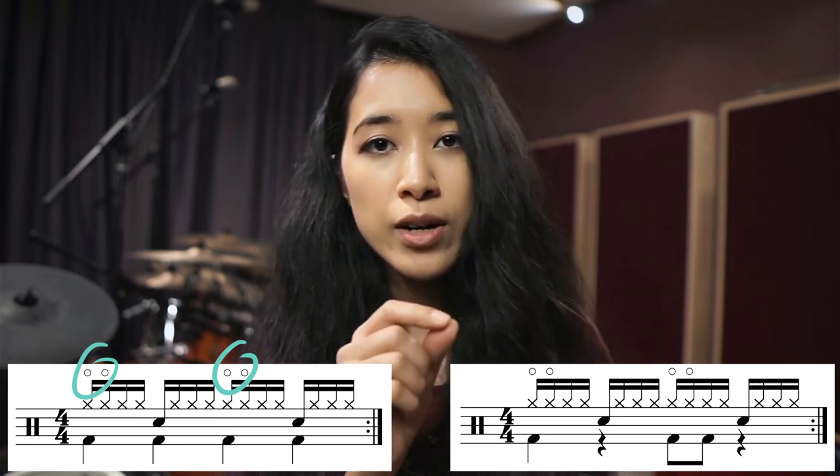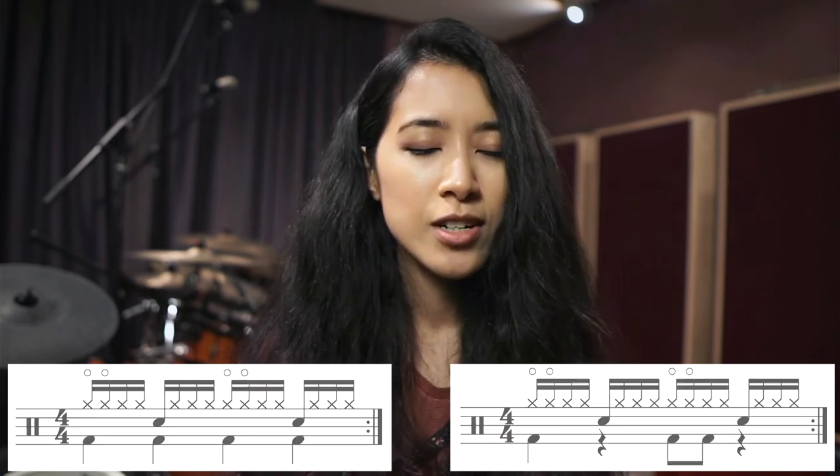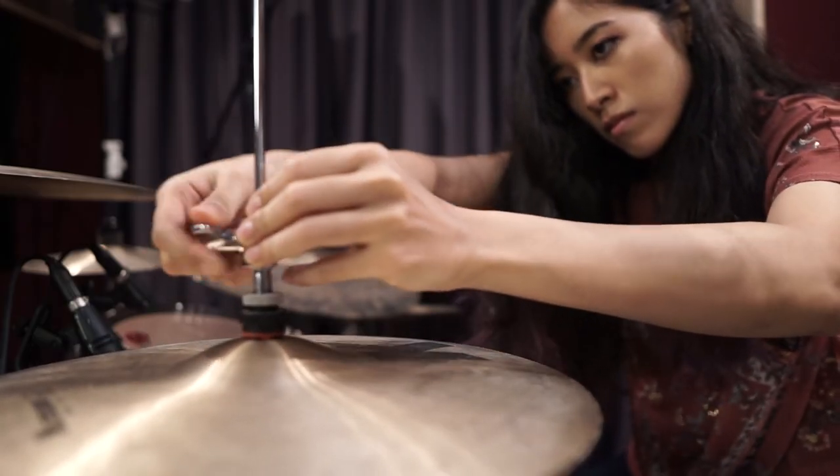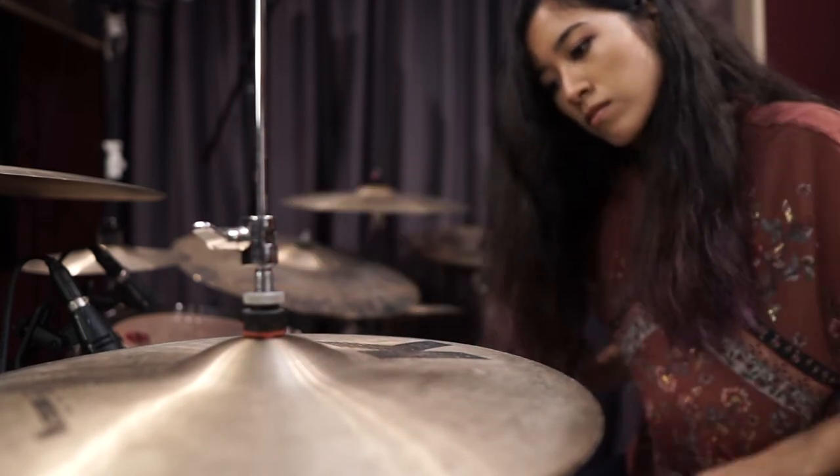I've notated the open hi-hat as being open for two counts on 1-E, but that doesn't mean you only open it for 1-E and then close it immediately — this can sound pretty strange. If you're just getting started and your left foot doesn't have that much control yet, you don't even really need to open the hi-hat. If you lock the hi-hats and just hit a little bit harder on 1 and 3, it actually sounds pretty alright as well.